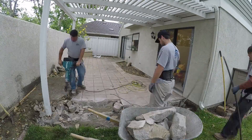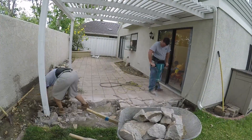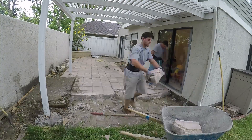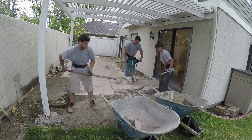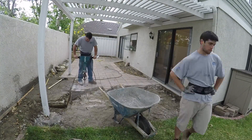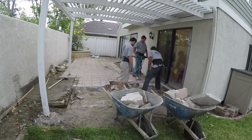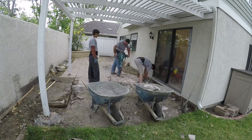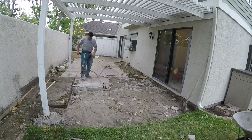We ran into a lot of roots that were coming from the other side of the wall. This concrete came out really easy, which is nice. I just used my little electric jackhammer here, and since there was no fiber mesh and no rebar reinforcement in it, it broke out real easy.